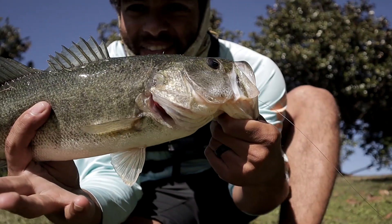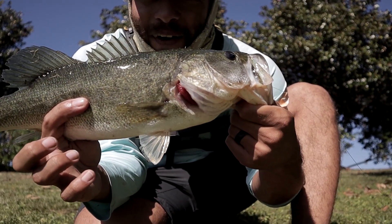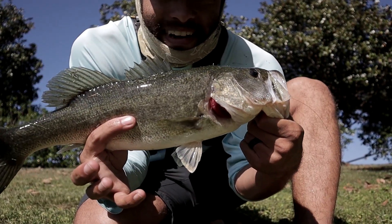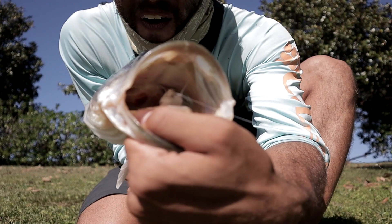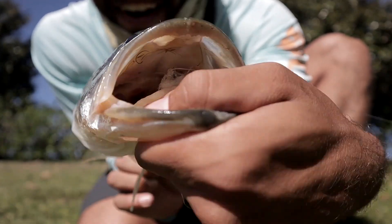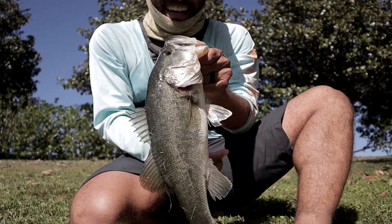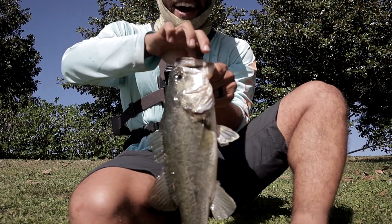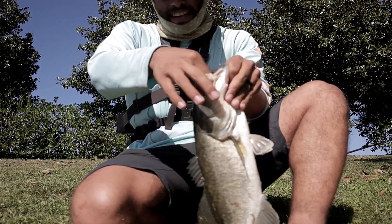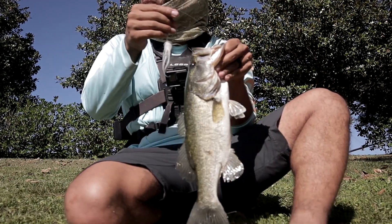There we go, guys! Look at that nice fish! And you wanna see something awesome? Look at this — the fly we tied maybe like an hour ago? Oh my god, that thing is gone! That is disgusting! That is dirty! A bluebird sky day — the worst fishing conditions — a hand-tied fly! That's insane!